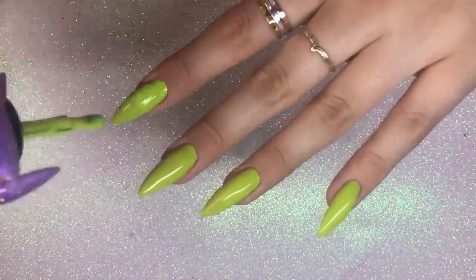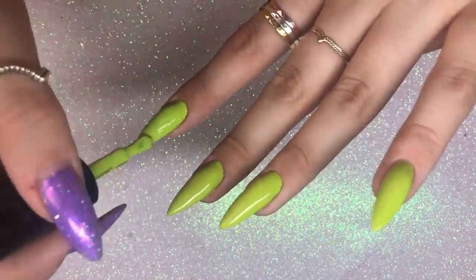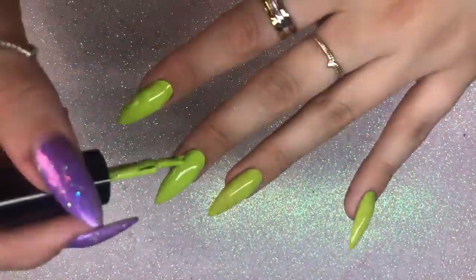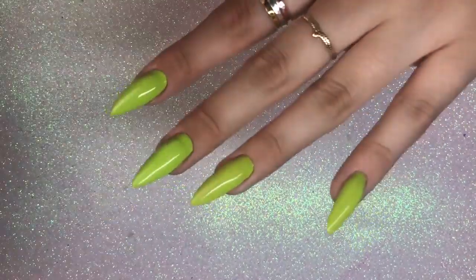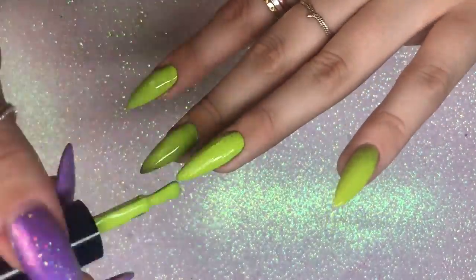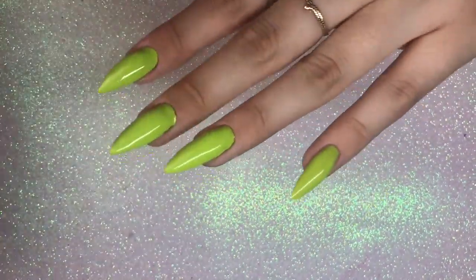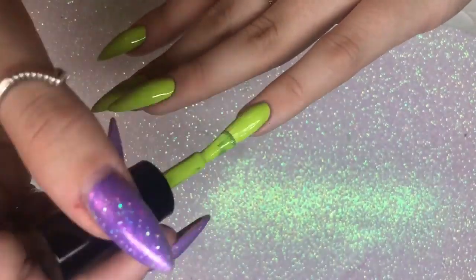After applying that first coat, it will be going into the lamp for 60 seconds — I use an LED lamp. Then I'm going in with my second coat, which I'll also put in my lamp for 60 seconds. When this comes out of the lamp we will be going in with glitter.